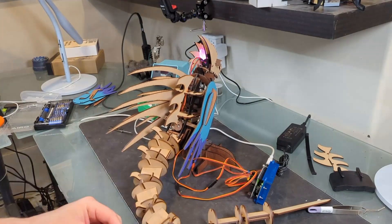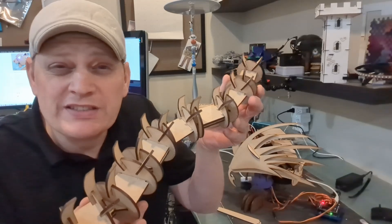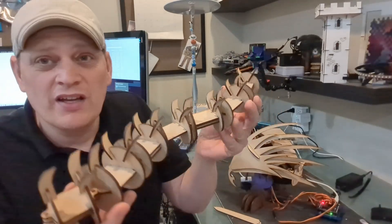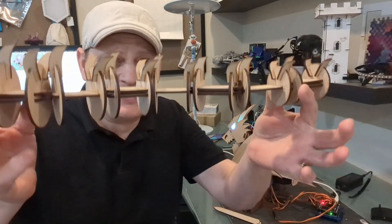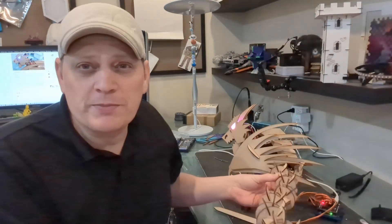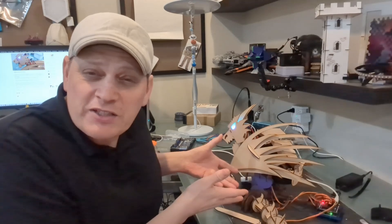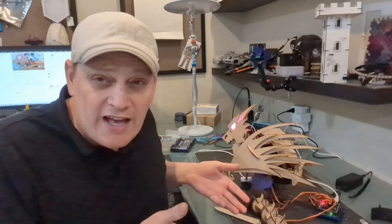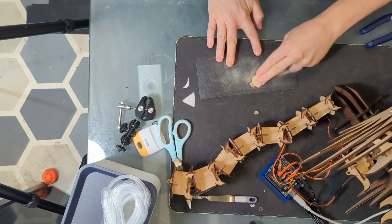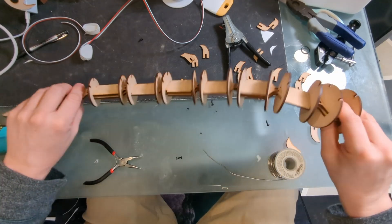Turns out it's actually too solid. I got the dragon tail all finished but I have a problem — it's too rigid. It just doesn't fall naturally. I want it to be a little bit more flexible so that it droops naturally and follows the contour of wherever it's going to sit, so it looks more natural. Luckily, this can be fixed with a little bit of sanding. Look at that. Yes.